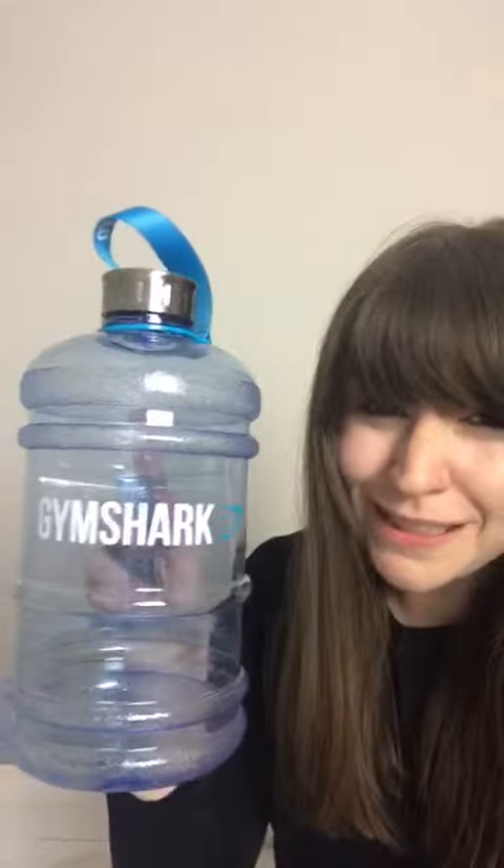Hi everyone, my name is Colette and I was selected by a UK mystery shopper to review Gymshark's website. I was given a £100 gift card, so here's everything that I got.